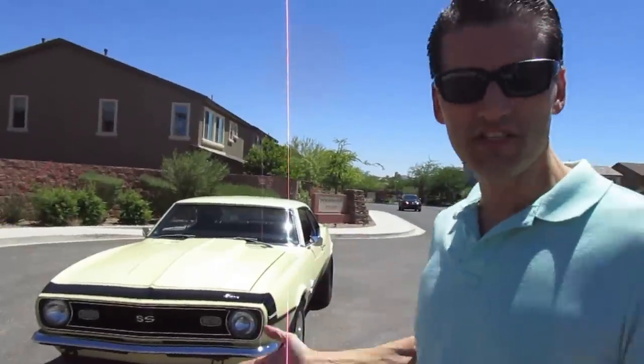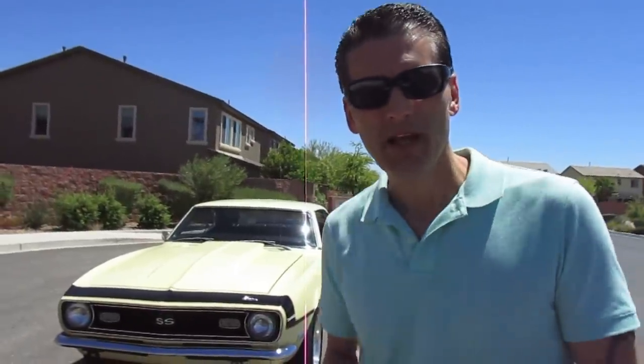Hey everybody, what I want to do here in this video is do a review of these Hoosier DOT Street Drag Radial tires that I recently bought and put on my 1968 Camaro Supersport. I couldn't find a video like this for myself when I was looking to buy these tires, so I said hey, let me do it myself — and maybe this will help you.